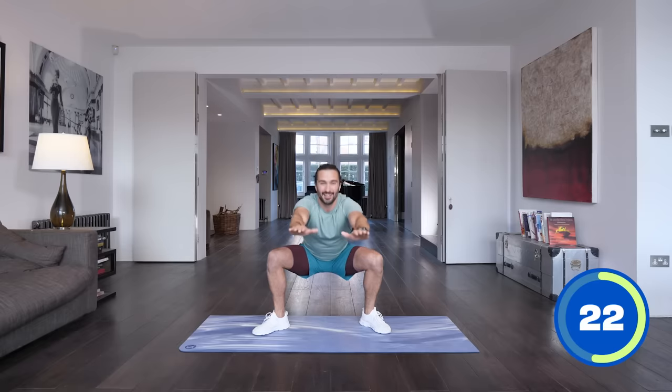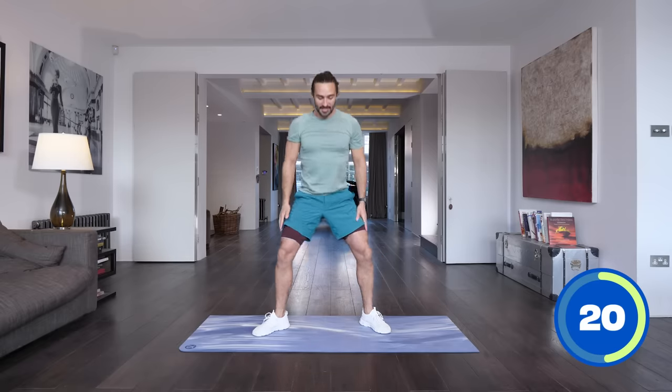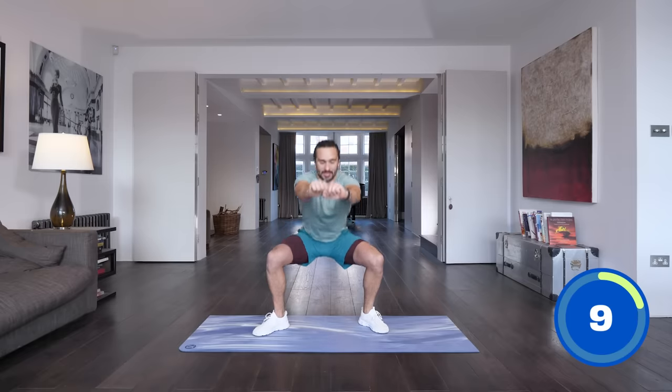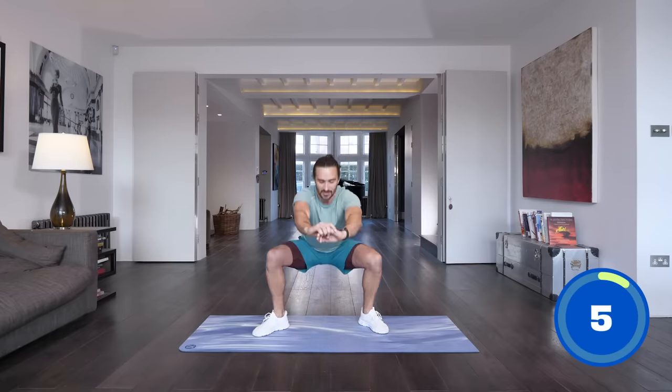Same thing, nice straight arms, get those little pulses — weight in the heels again. Stand up tall, remember drive those knees out, don't get the knees caving, drive them out. Back straight, five pulses and stand. That's working the quads — five reps and come up. Last set, come down for five pulses.